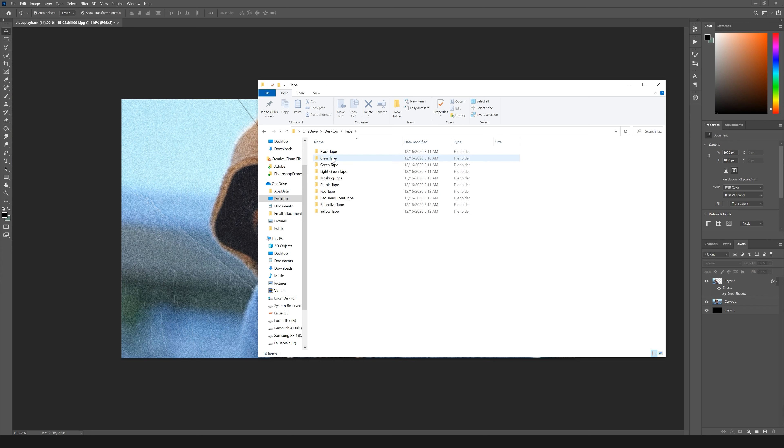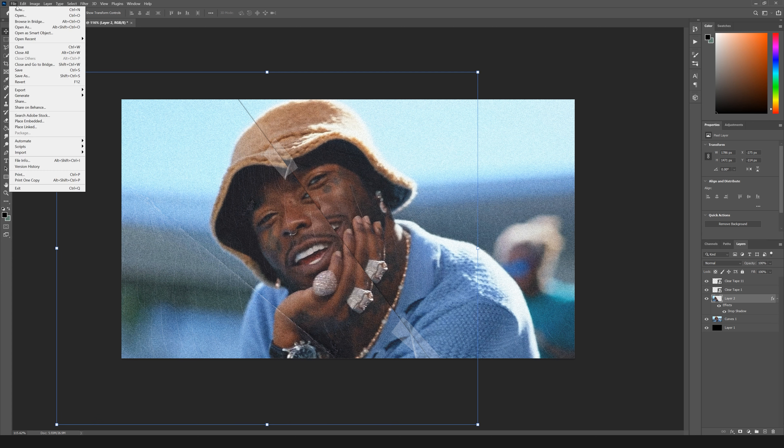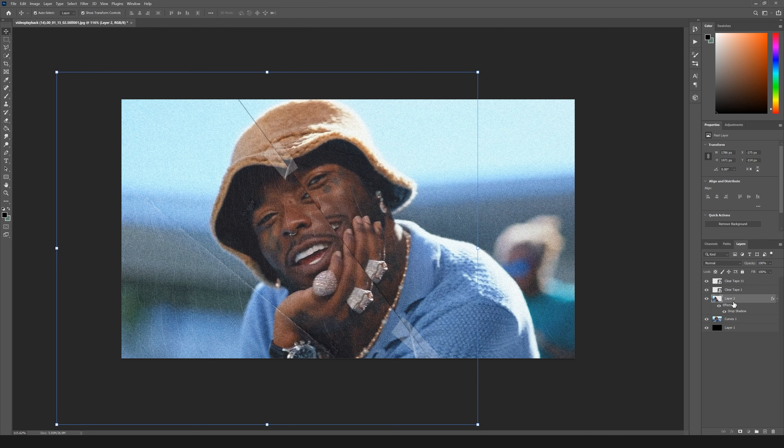I'm going to go to the tape pack and grab the clear tape — like a scotch tape — scale it down, toss it on there. I'll grab one more smaller piece and try to line up the width of the tape when I scale it down so it looks like it's from the same roll. Just kind of eyeball it so it looks like they cut the image and taped it over. Then I'm going to save this — I'll make a folder called 'stills done' so I have the frames come in one by one. I'll name this one the first frame of the effect.